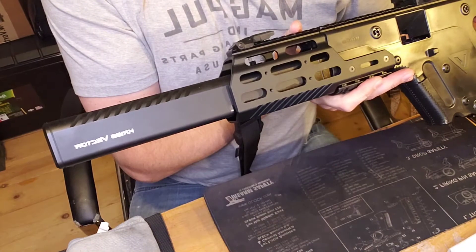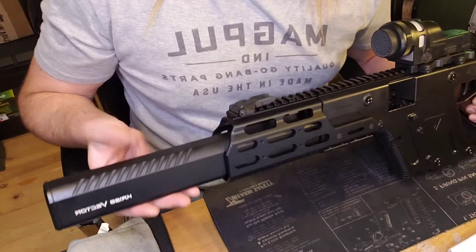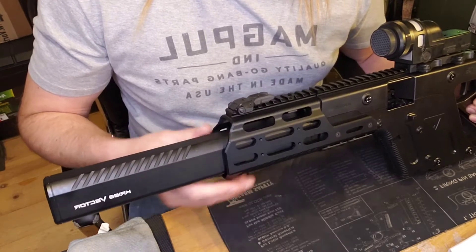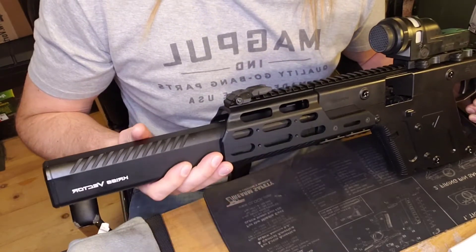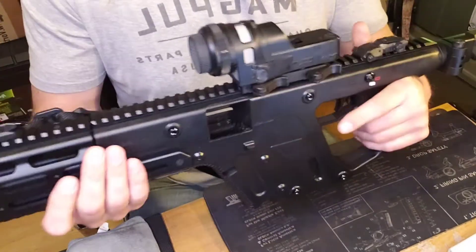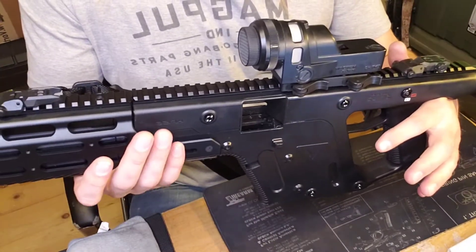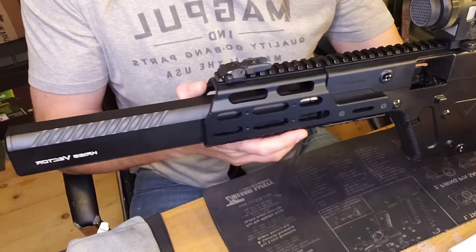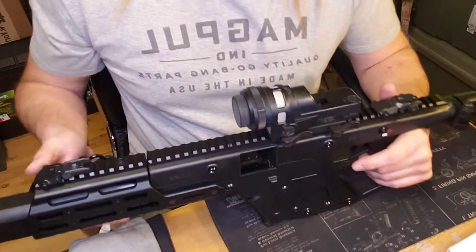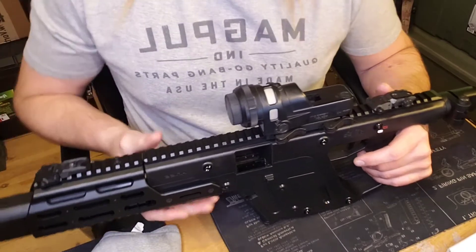This is obviously the rifle version. This is not a suppressor — it's just a shroud over the barrel, which is unfortunate because it adds a lot of weight. But it does kind of look cool. The advantage to having a longer barrel with a .45 ACP is it gives it enough time to get that max velocity, and hopefully it's not slowing it down in the 16-inch barrel.